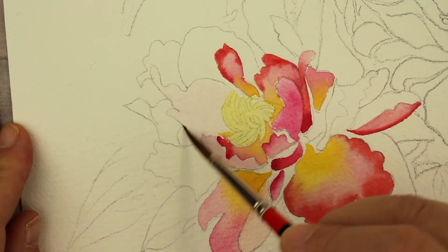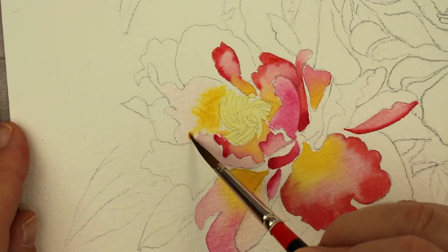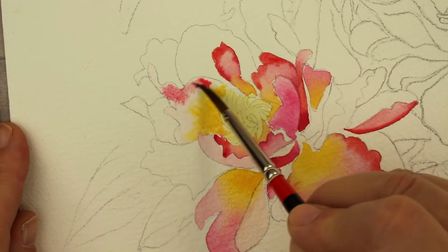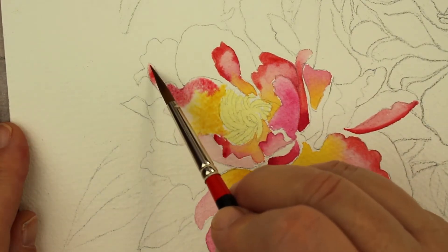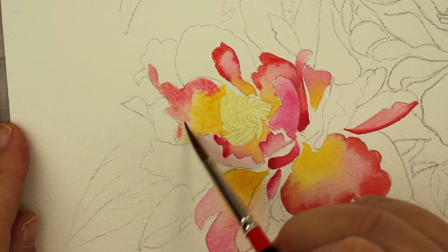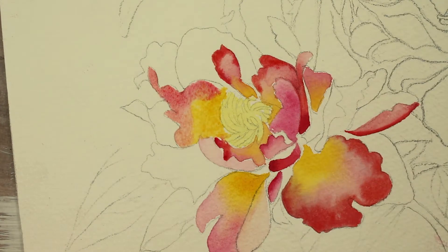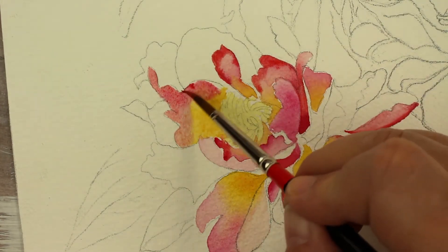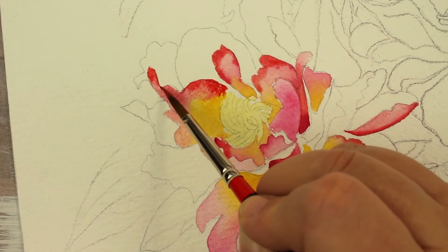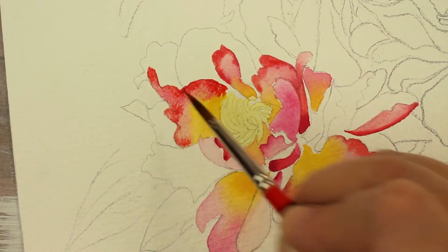I'm wetting this one with just clear water, putting the gold in there again. It's really pretty — I love the way that the gold and the rose mix together. And I'm just adding a little bit more of that red from the pan, the pan red just on the edges. It's just a primary red.